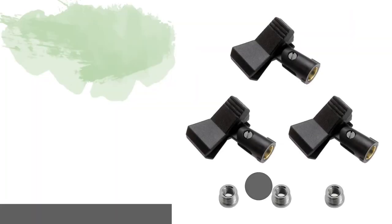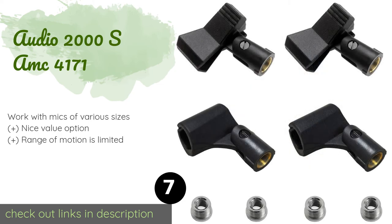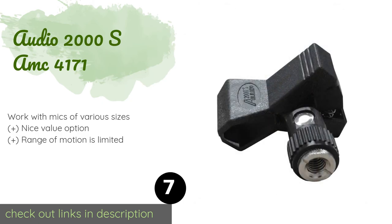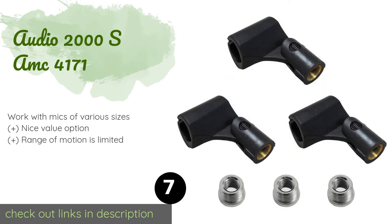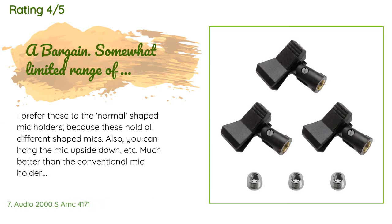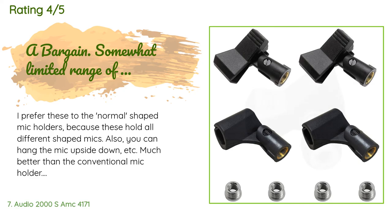The next one is the Audio 2000 SAMC4171. A quality all-purpose model, the Audio 2000 SAMC4171 is suitable for both wired and wireless mics. Connecting and disconnecting the microphone requires minimal time and effort, so you won't have to worry about struggling with it during a live show. This product is available on Amazon for ten dollars and has an average of 4.4 stars from more than 311 customer reviews.